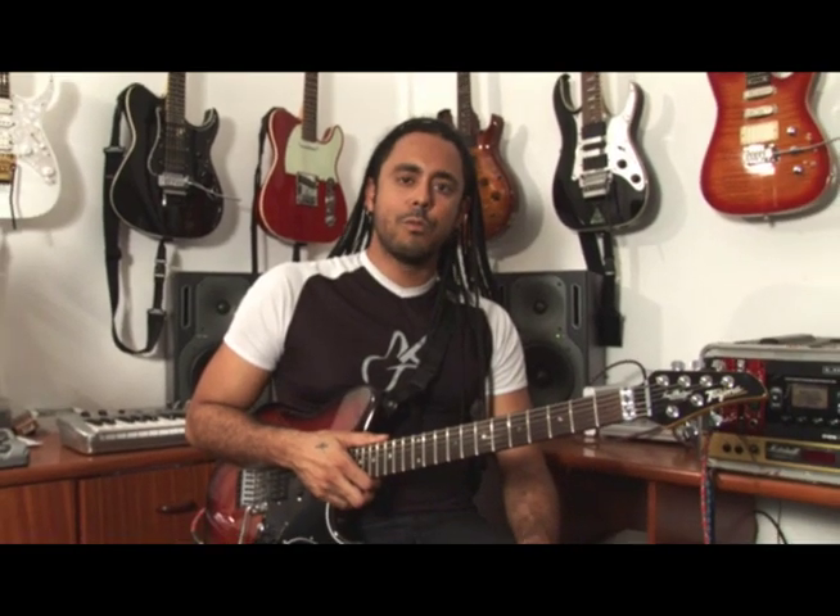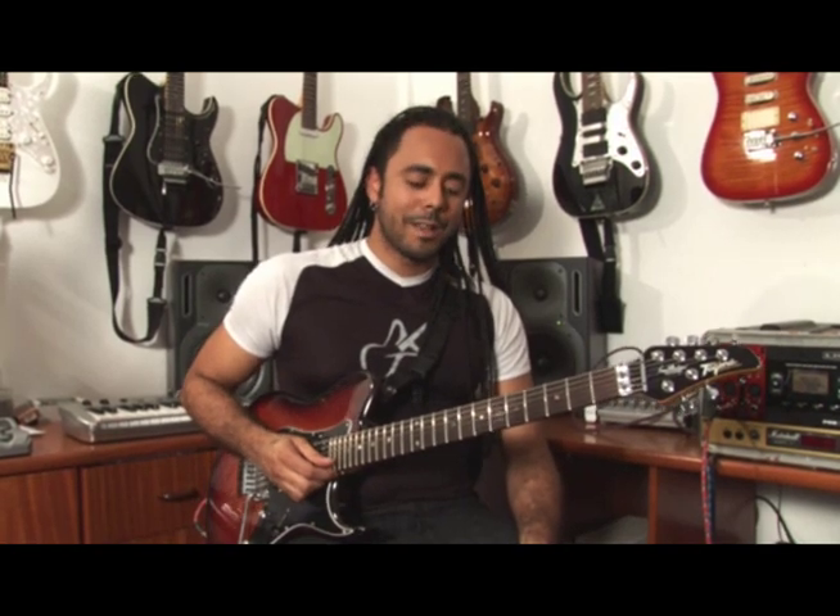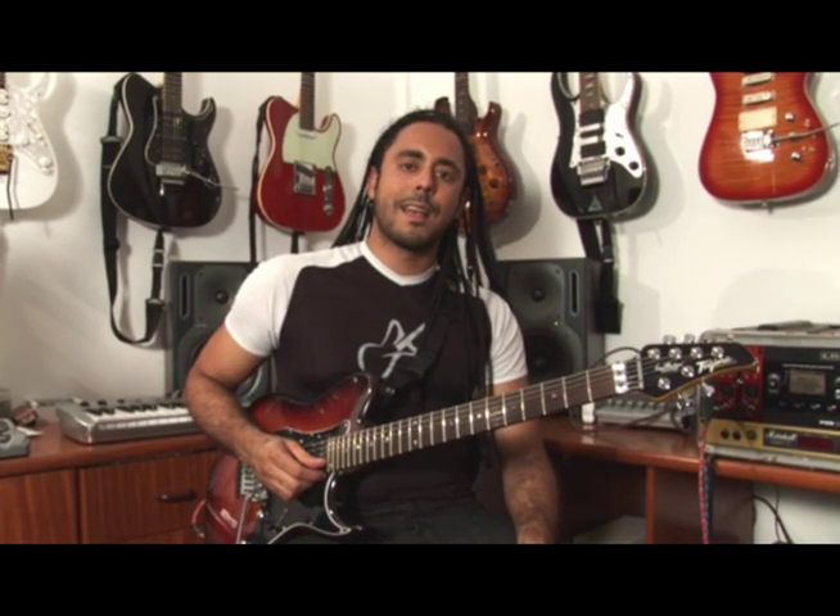Hey guys, I'm Marcelo Barbosa once again, and in this video I'm going to give you a phrase that I use with my fingers — 3-finger and also a hybrid technique — playing on a minor pentatonic scale of D. I hope you like it.